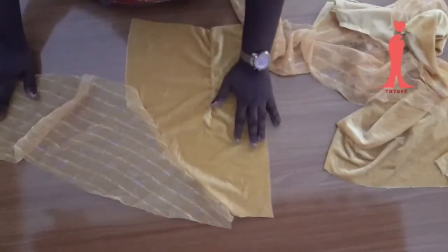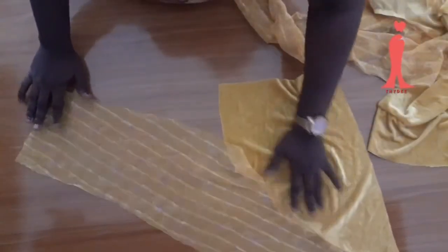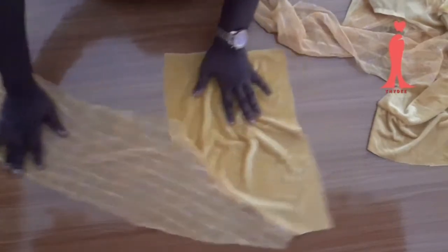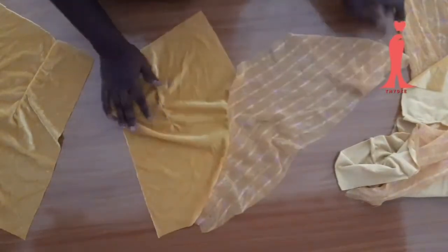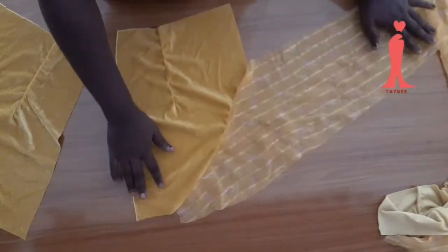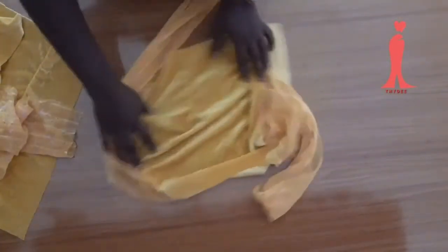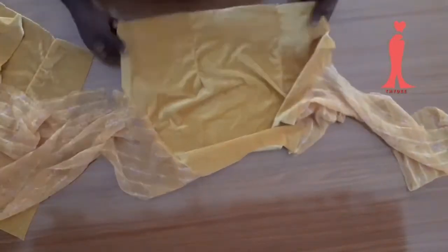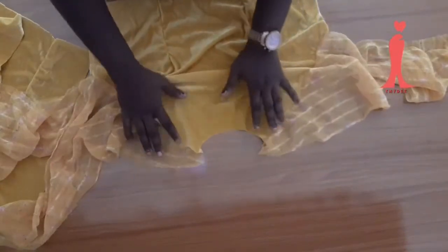I am done joining and this is what I have. This is my back piece — I have succeeded in joining the sleeve to the bodice neatly. For the back, an invisible zip is going to be attached at the center back. Most dresses have the zip at the back. This is my front piece — joined as well. You can see the neck and the sleeve neatly joined.